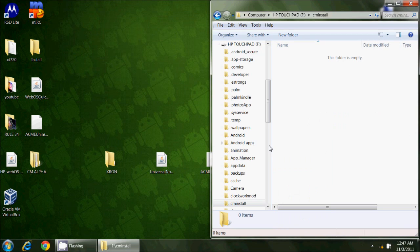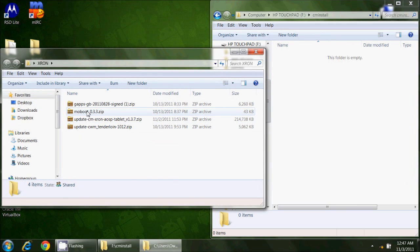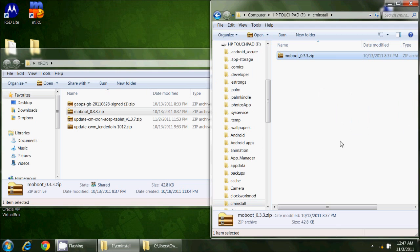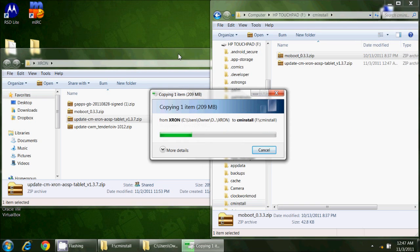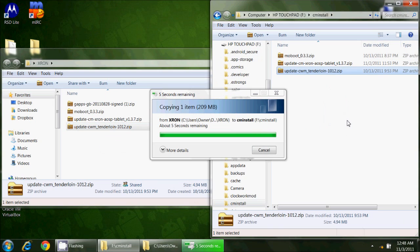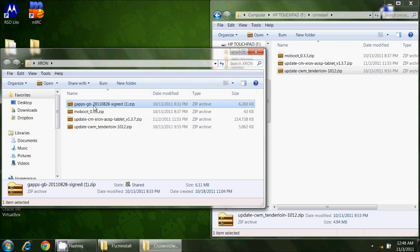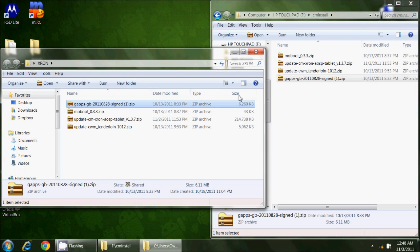The new files — there's an assortment of files you need. The Moboot file has not changed; no matter what version of Android you are installing, you'll still use the same Moboot file. I'll put that over along with the XRON ROM file — you can see it's a rather large file. I'm also going to move the ClockworkMod recovery over, and then also the GApps file, which will be my market and Google updates.